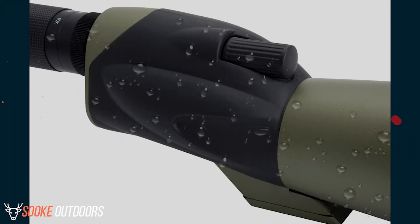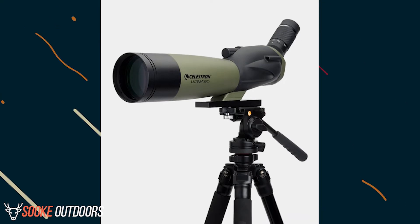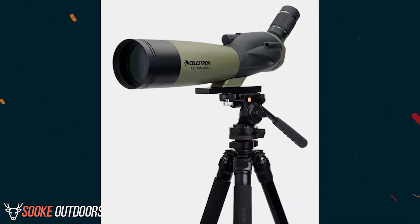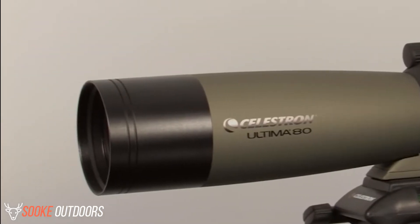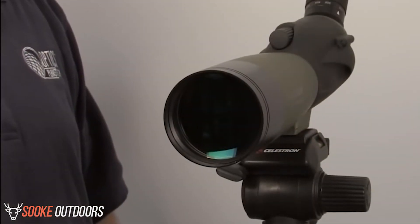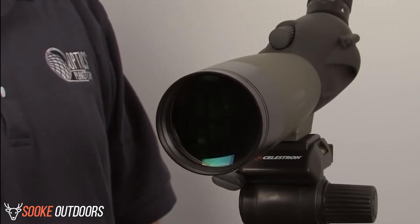In addition, the spotting scope is waterproof and has a folding eye cup. Tripods are sold separately, but you can attach the mounting plate for quick release depending on the tripod you purchase. The combination of features makes this a solid spotting scope for stationary viewing. It is portable, although somewhat large for hiking or carrying long distances on foot.